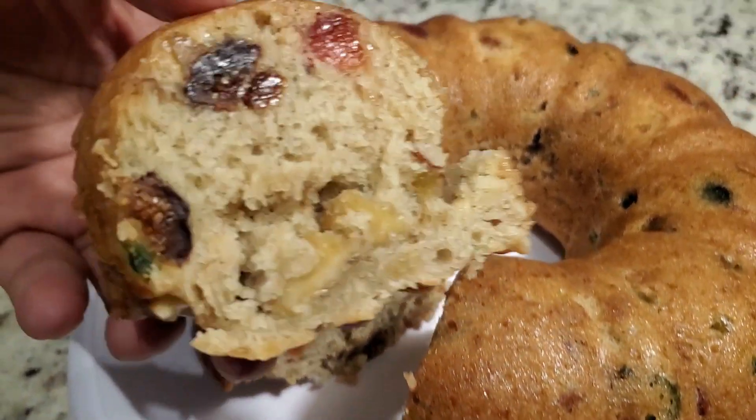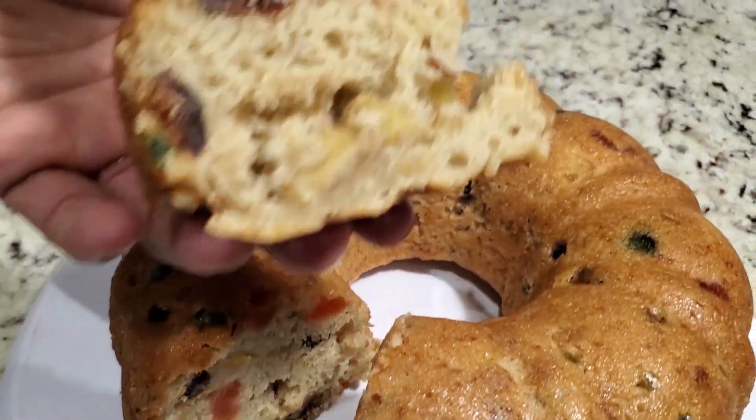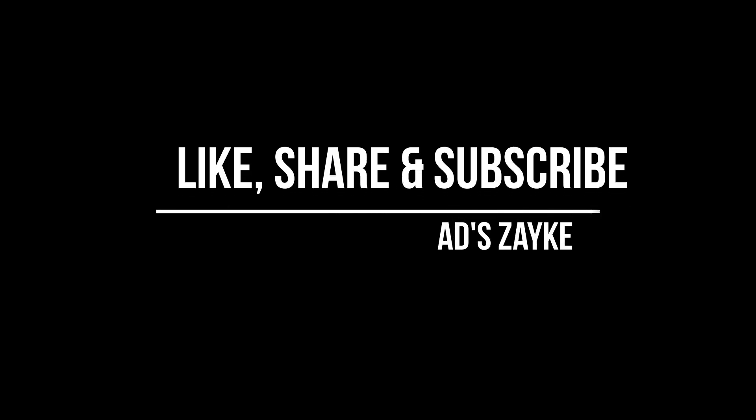Please do like, share, and subscribe to my channel. Bye-bye, thank you.